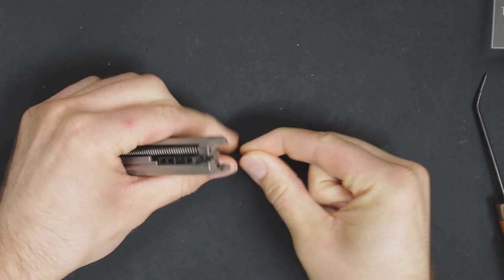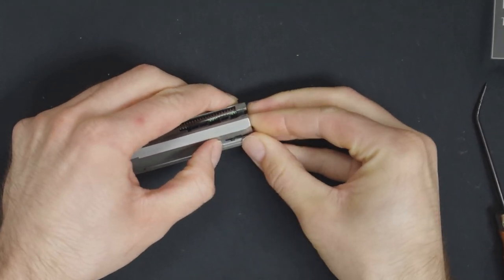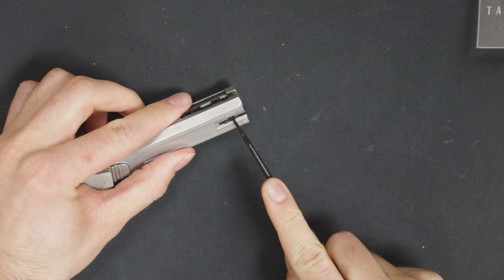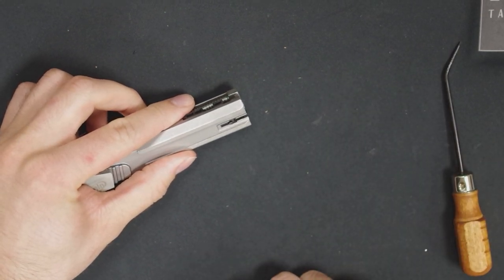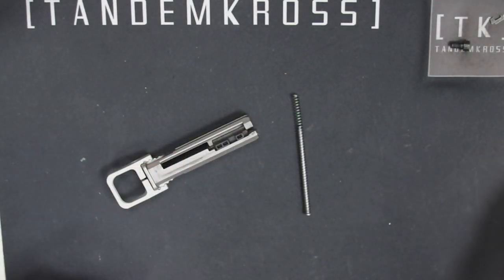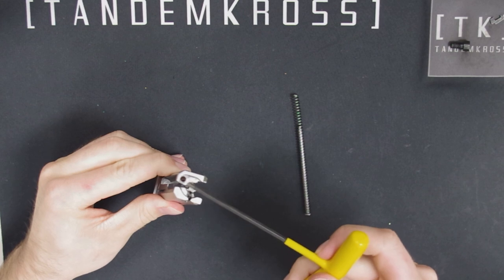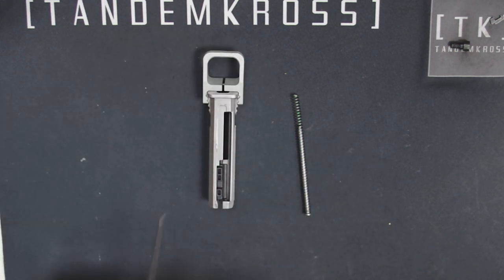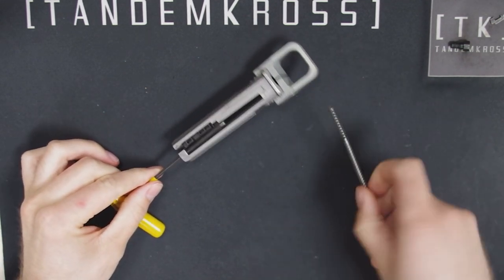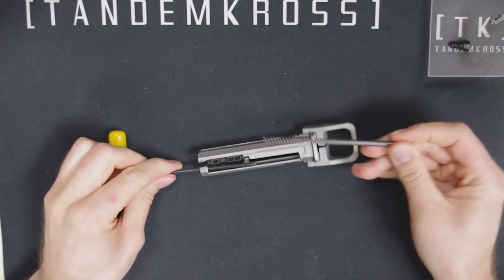It can be a little fussy. You may want to use your pick and push from the side to make sure that it's totally settled in. Now, if your spring rod came out, this is when you'll put it back in. The easiest way to do this is to insert your Allen wrench into this hole at the front of the bolt, then thread the end of the spring that's hanging off the spring rod right here onto the end of the Allen wrench.